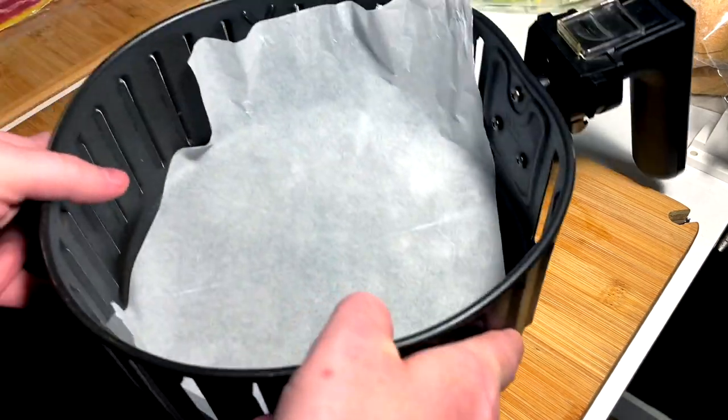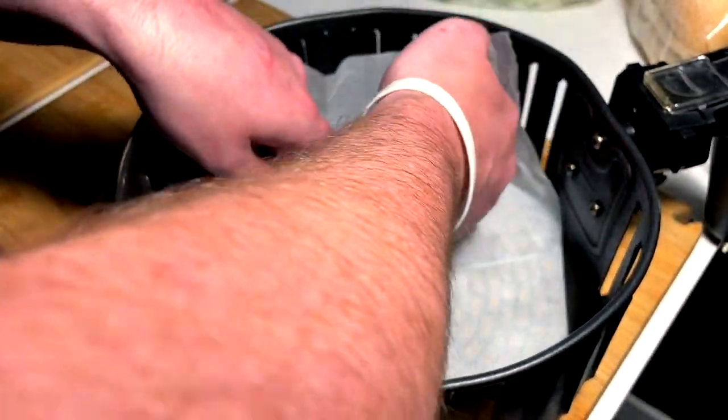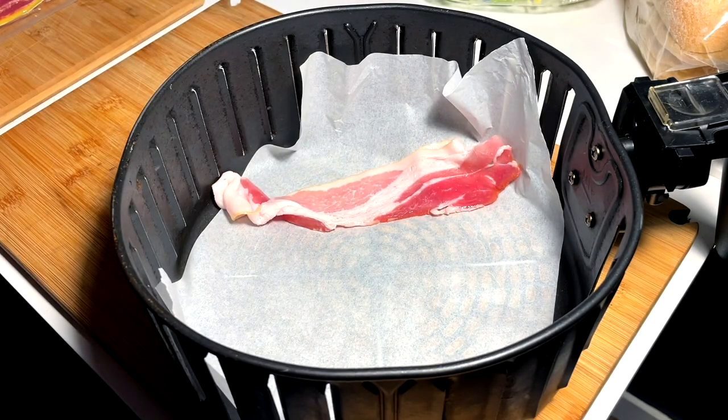Pounded breast goes into a bowl for a light little buttermilk coat. Then a little bit of air fryer bacon — line the bottom with some parchment, going with about four strips for this bad boy.